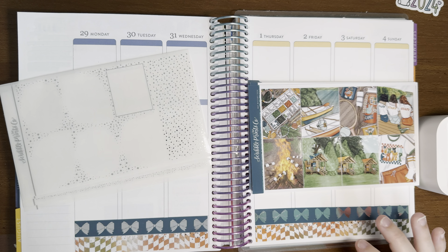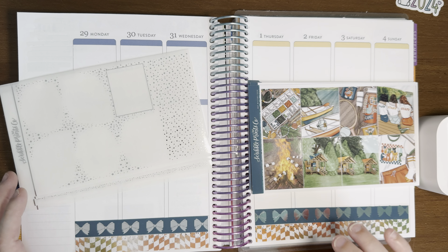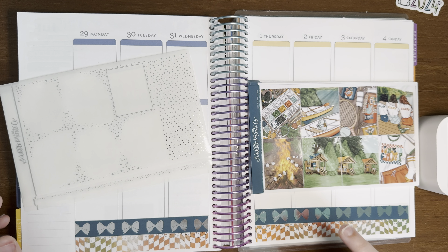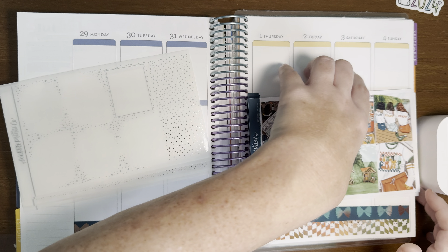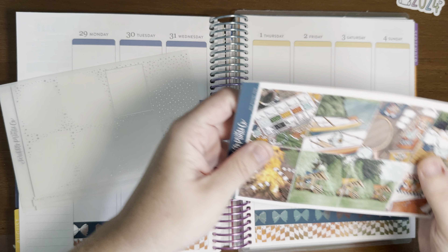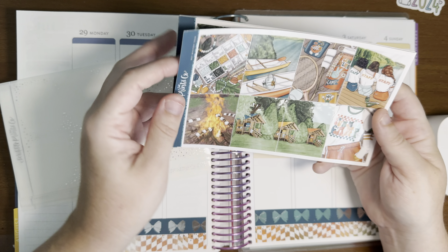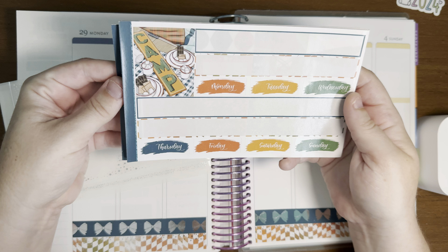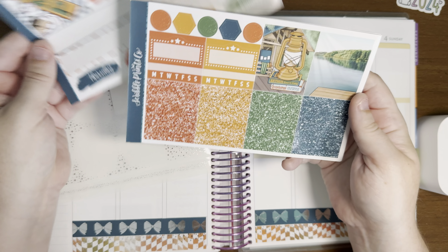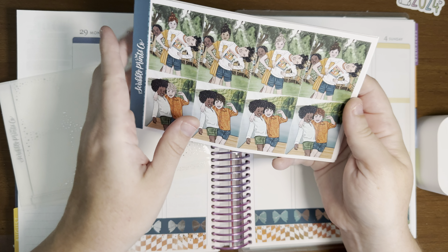Hi everyone, welcome back to my channel. This is Amy Ray of Amy Ray Plans, and in today's video I'm filming a plan with me for the week of July 29th through August 1st. For this week I'm using the May Mystery from Scribble Prints Co. I just think it's such a beautiful kit — I love the colors. Anything to do with the lake, you know me, I love it.